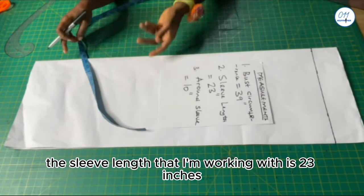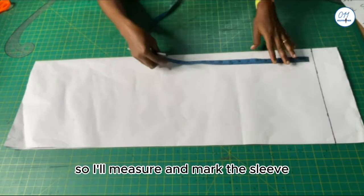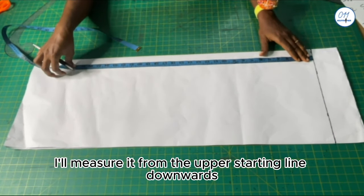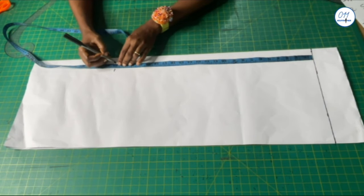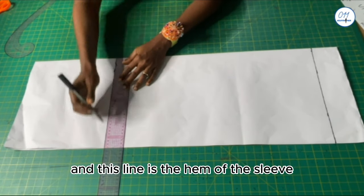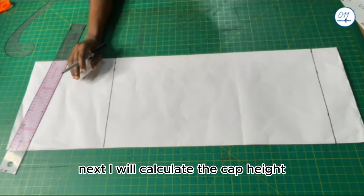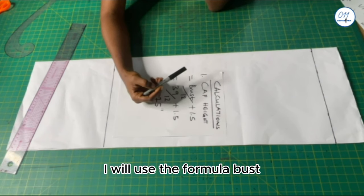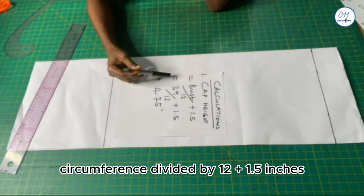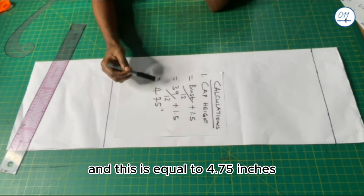The sleeve length I'm working with is 23 inches, so I'll measure and mark it from the upper starting line downwards, and I will square a horizontal line across — this line is the hem of the sleeve. Next I will calculate the cap height using the formula: bust circumference divided by 12, plus 1.5 inches. That is 39 divided by 12, plus 1.5, which equals 4.75 inches.